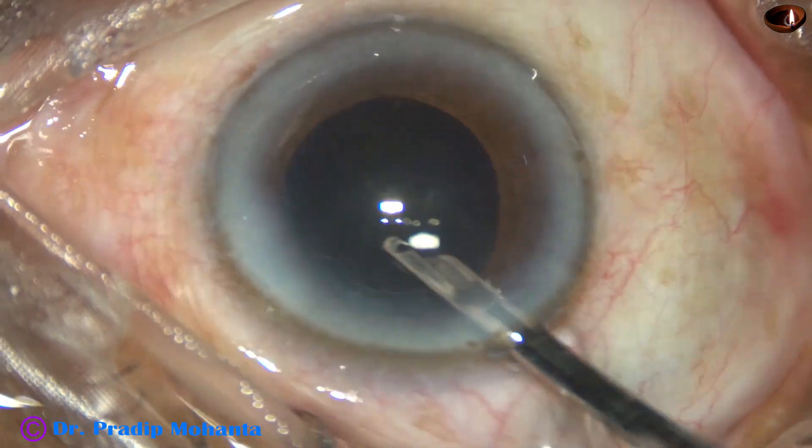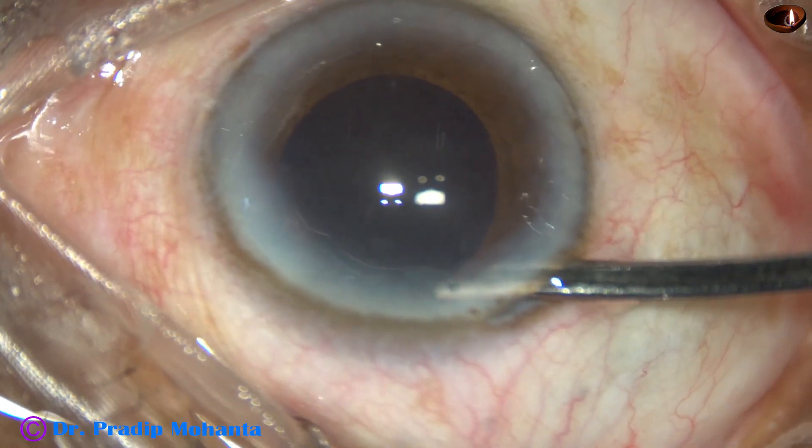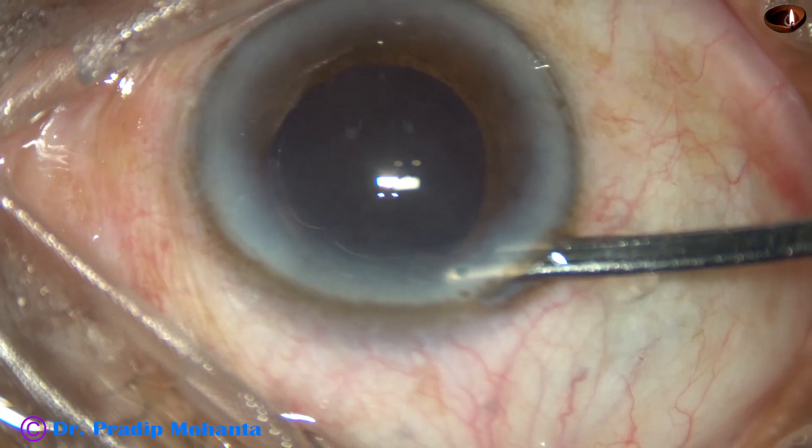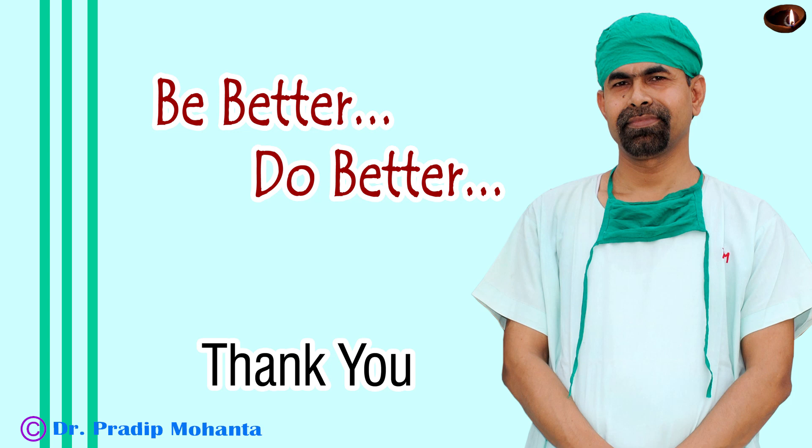This is the final lavage of the anterior chamber. The anterior chamber is formed and the case is concluded. Thank you very much for your attention. I hope this video will help you in developing your surgical skills — be a great surgeon and serve your patients with love, respect, and great surgical competence.